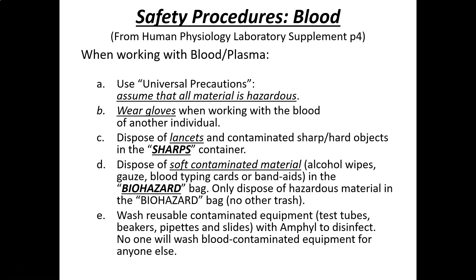The sharps container is in the laboratory for any potentially hazardous waste that has body fluid on it — blood, urine, and saliva are all examples. Because the sharps container is expensive to dispose of, we also have a different container called the softs. In the softs, you would put alcohol wipes that were contaminated, gauze, band-aids, or blood typing cards.